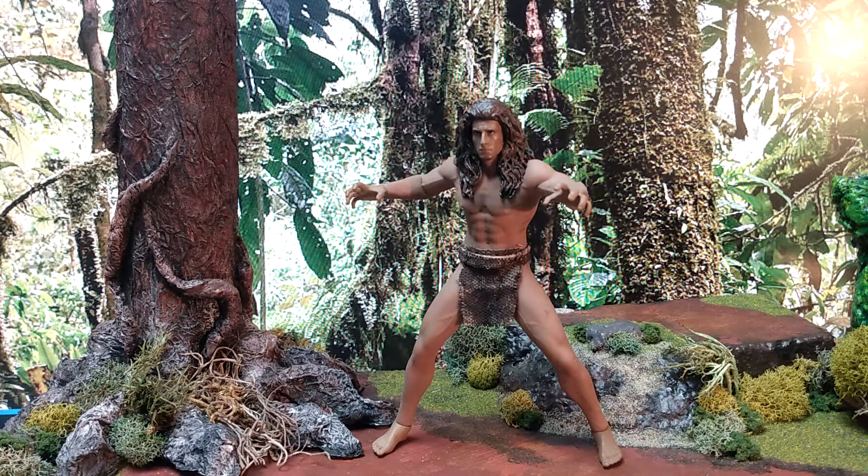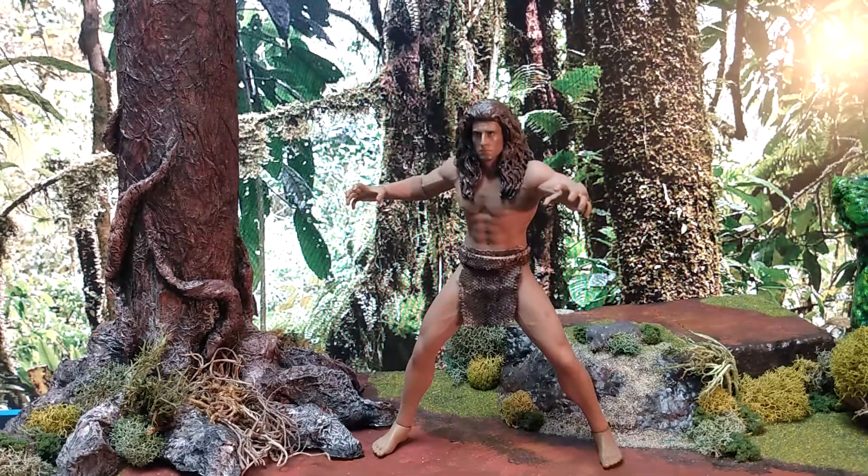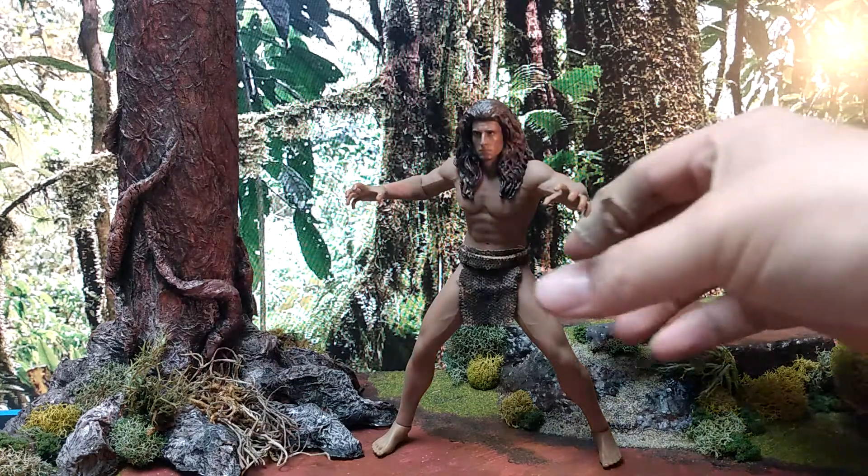What's up everybody, Son of Malbolgia. This isn't really a review so much as a showcase. I recently made this custom Tarzan action figure out of a 1/12 scale seamless body by Fison in the TB League series.